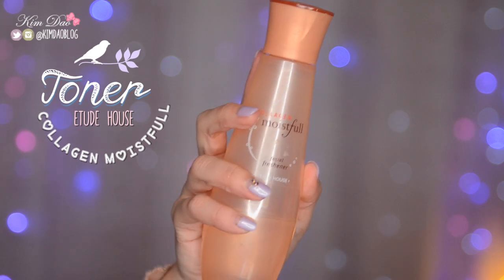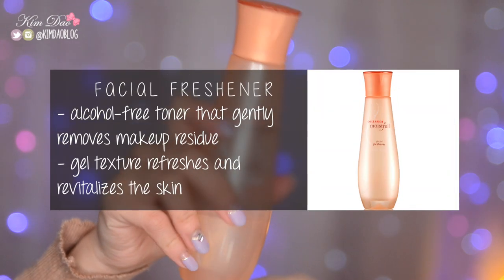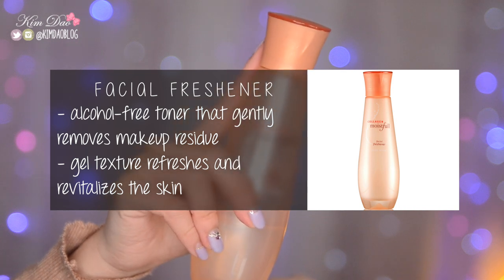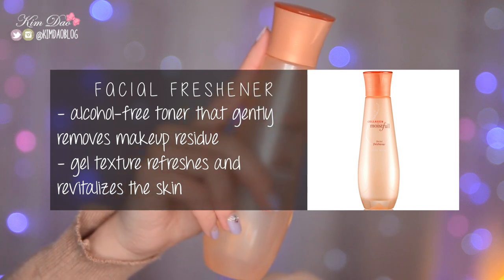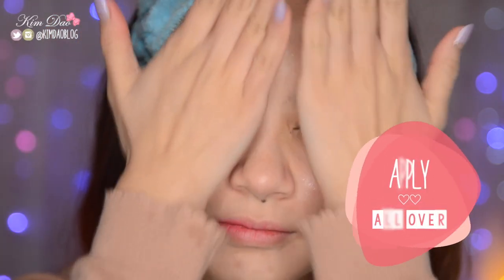Next is toner. I'm going to be using my Etude House Collagen Moistful Facial Freshener. It's an alcohol-free toner that gently removes makeup residue on your skin, and it's also a gel texture which refreshes and revitalizes the skin. Just pour a little bit of the product onto your hand and then massage it and pat it all over your face.